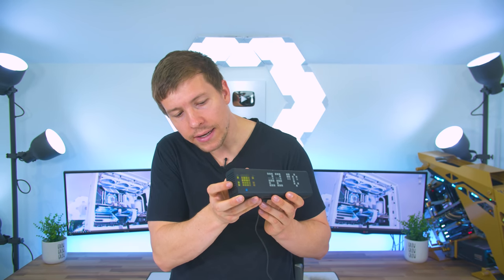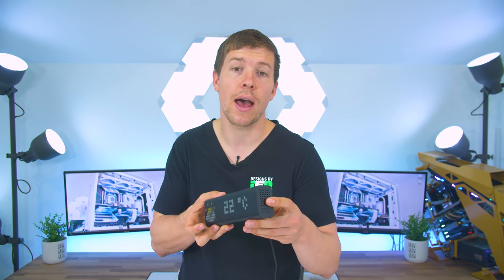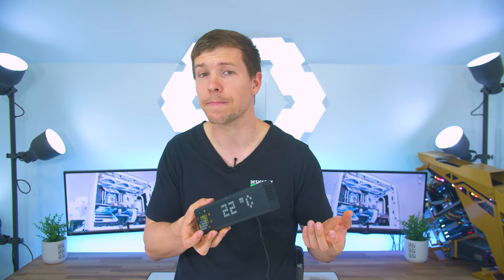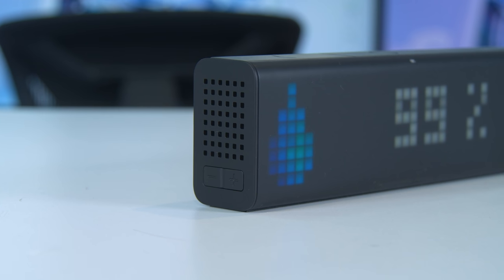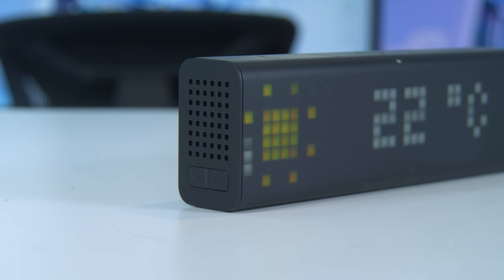Both the right and left hand sides have built-in speakers for things like radio, sound alerts, and Bluetooth speaker use. The left hand side also has your power button and the right hand side has your up and down volume controls for audio.